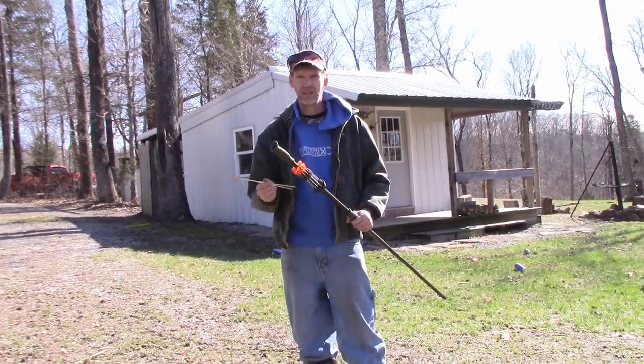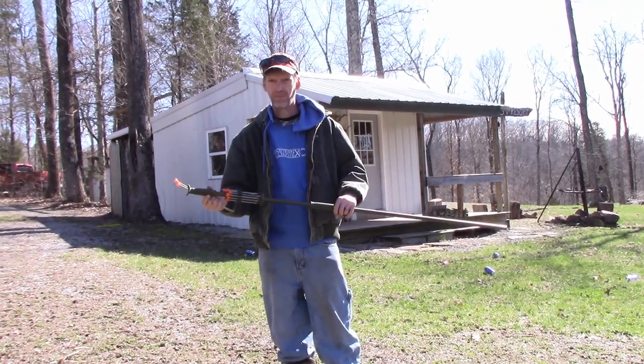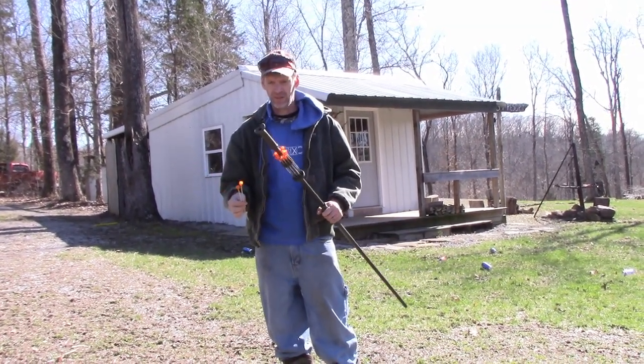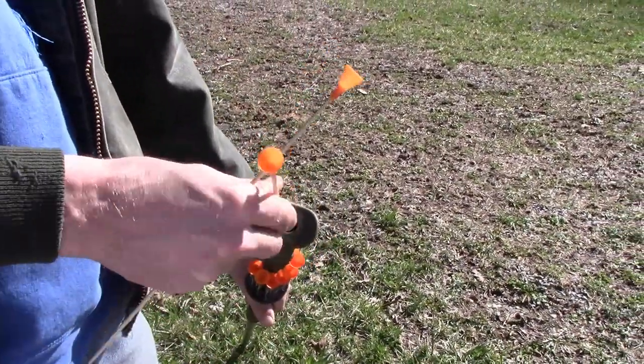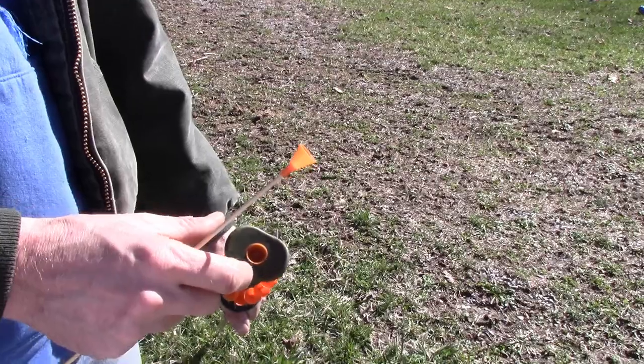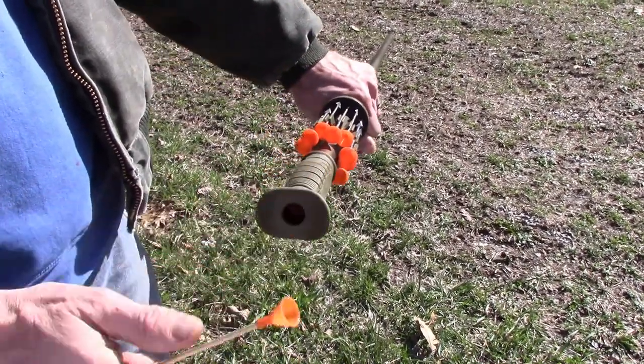I'm going to give you a little demonstration on this. I just started playing with this thing today. It's really neat. First, I'm going to show you how to load it. This is a practice round. Simply just push the dart in, just give it a little push. Now it's ready to fire.